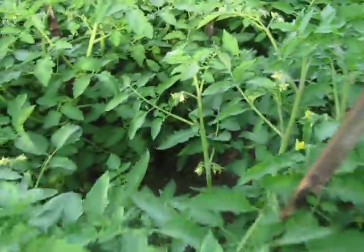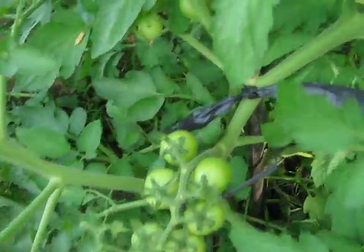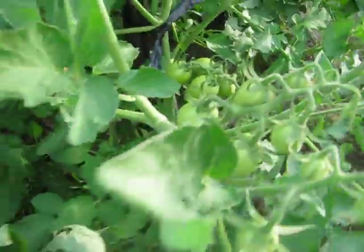Abundance of tomatoes — I can smell them. Very healthy. Lots of flowers. And we're going to do a comparison with the yield. Great yield. Excellent yield happening on these tomato plants that have been treated with the aloe vera bio-fertilizer.